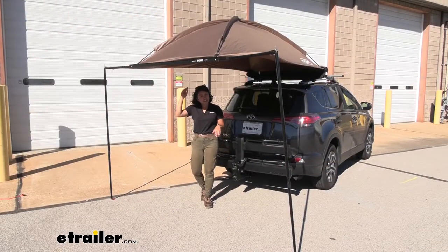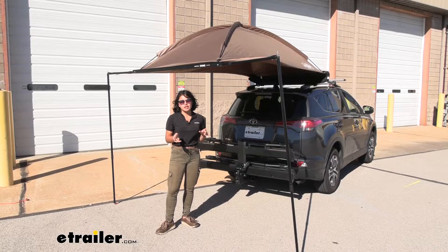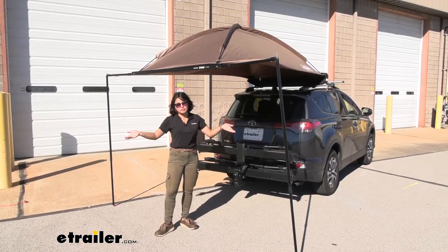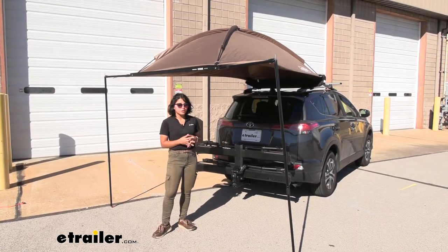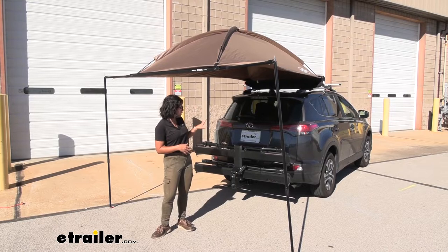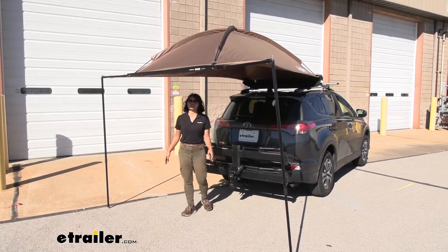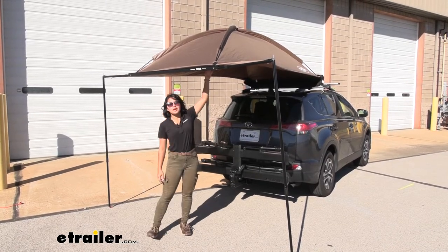I tried this awning out on my Prius V and because of where the crossbars are, I wasn't that big of a fan — it basically covered my car and not so much the area around it. But on the RAV4 it is a pretty good fit. It does cover the back part of the vehicle, but you also have usable space, and even if you're a taller person, you don't feel claustrophobic because of that dome top.